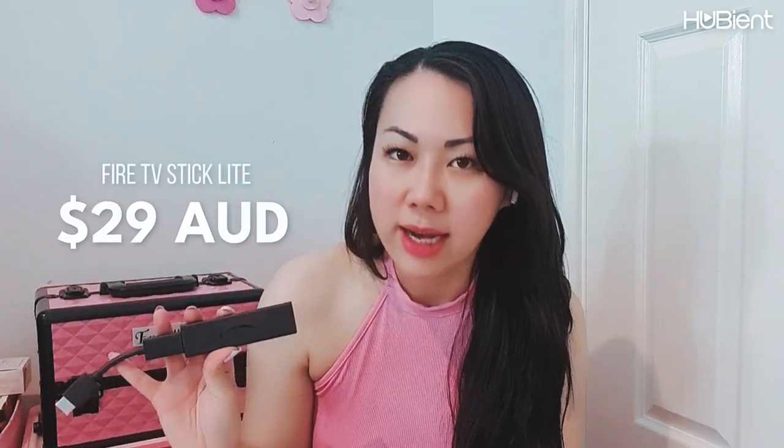One thing I've absolutely loved using was the Amazon Fire Stick. I've been using these for years and it's never failed me — I've even bought them for friends because they're so useful. I used to use the Nvidia Shield but they are very expensive, whereas the Amazon Fire Stick lite version is only around $29 AUD and the 4K Max version is about $49 to $59. So it's very affordable compared to something like the Nvidia Shield which is around a couple of hundred dollars. It does have more features, but for watching basic movies and TV shows the Fire Stick has been amazing.